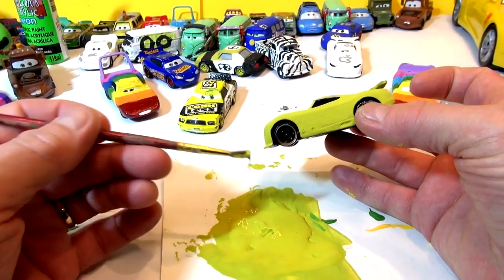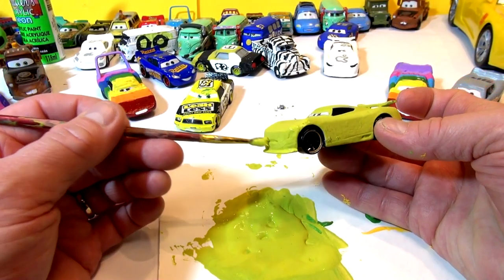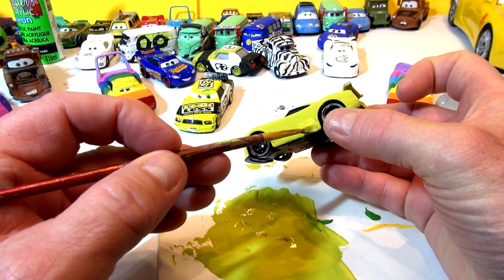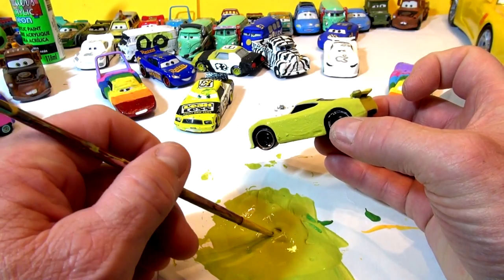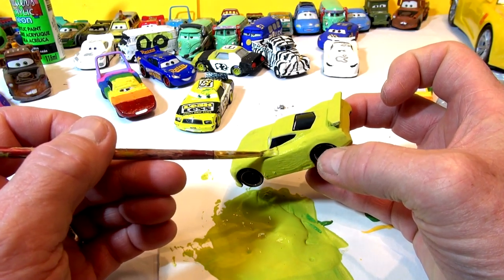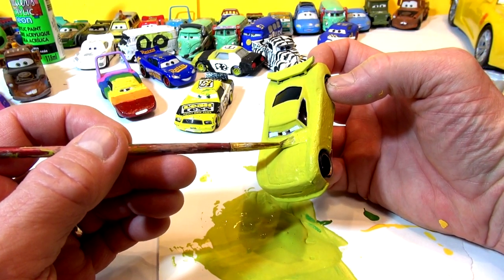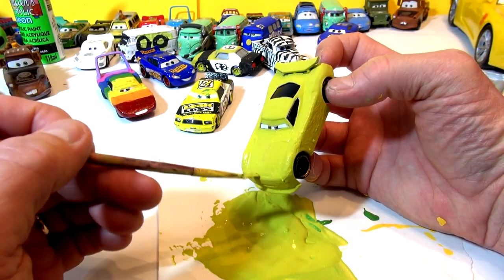The first coat dried really well, and the second coat is really going to bring out the color. This is going to be a keeper, which means I won't be painting anything else on top - just get this color on, put some black on the back, white on the side, and number 52 on the roof and engine hood. I'm going to start making Cars 4 videos pretty soon with my own theories. You guys probably saw my Cars 4 predictions videos - look up Cars 4 prediction on Toys TV and you'll find them.